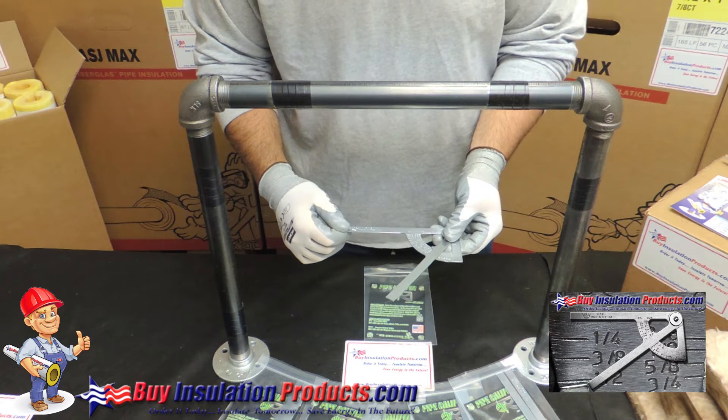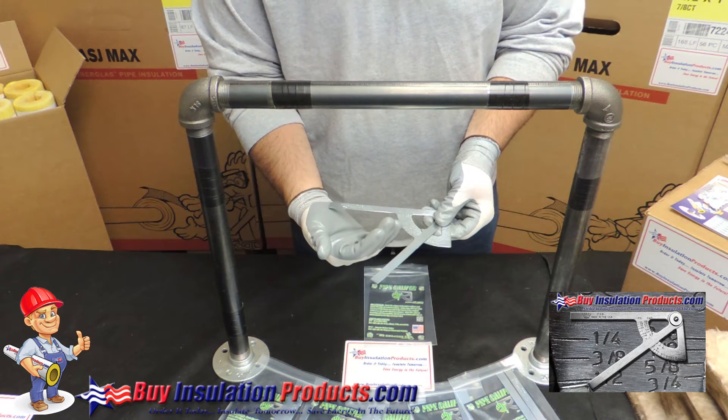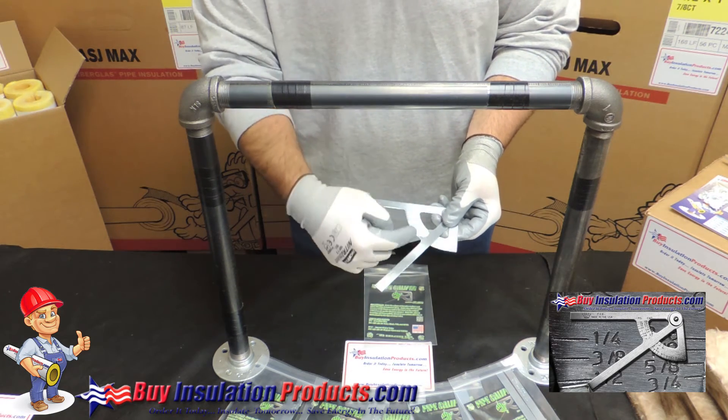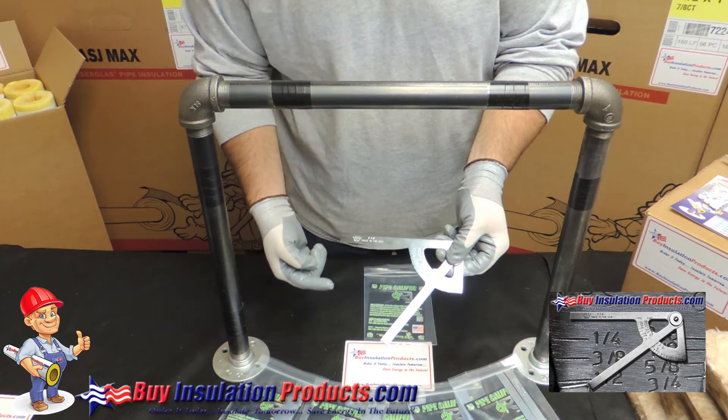To use it is very simple. It has two wings and a head. Simply put the pipe in between both wings, close it, make sure that it touches all three sides, and it will read out the iron and the copper pipe size depending on the pipe you're measuring.